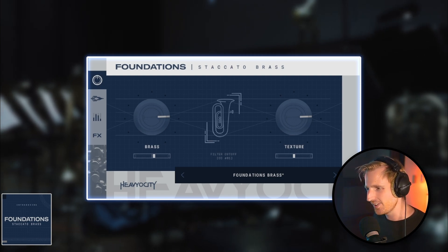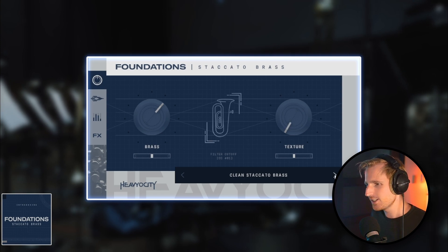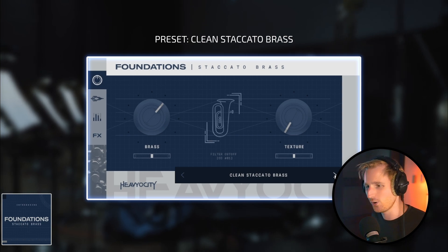There are 10 custom presets for instant atmospheric sounds. The foundations brass that we've already heard, and clean staccato brass without any processing — this one would be great to use in orchestral productions.